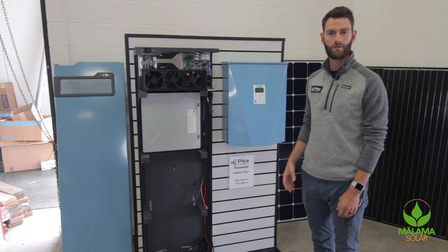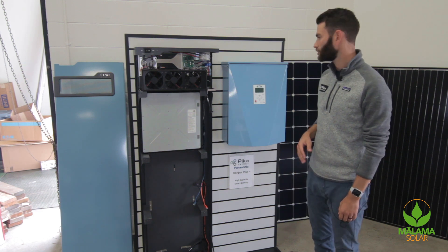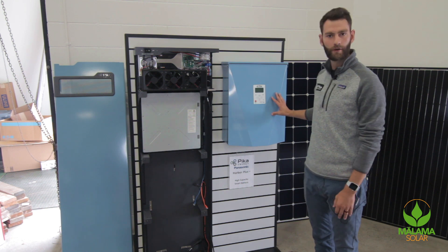Aloha, my name is Jeff McAnjou. I'm with Pika Energy, and we're going to go over the technical aspects of the Pika Energy Island.